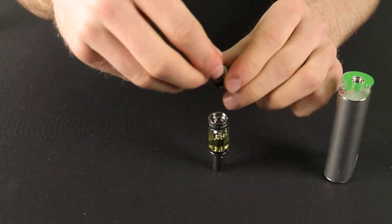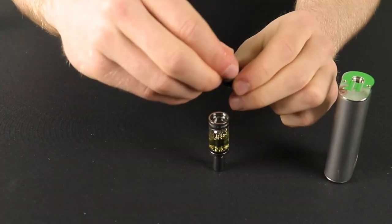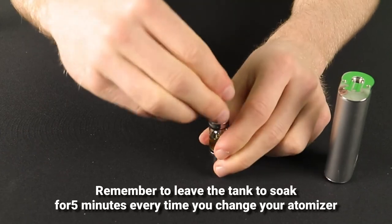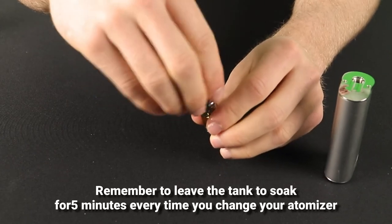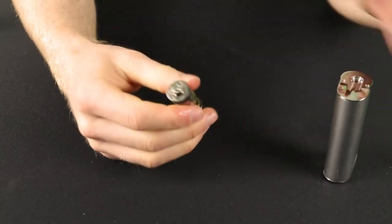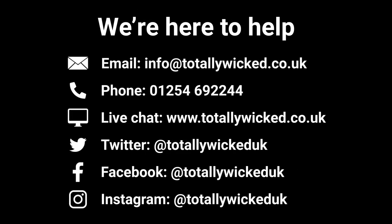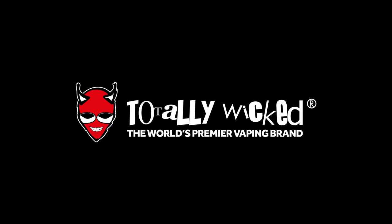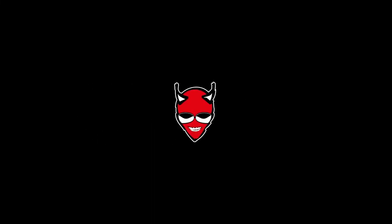Then simply repeat the steps from when you initially primed and fitted your atomiser head. Remember to prime your atomiser head and leave it to soak in the tank for 5 minutes every time you change it. That's all you need to know to get your ARC5 up and running. If you have any further questions then visit your local store, contact our customer service team or leave a comment below.